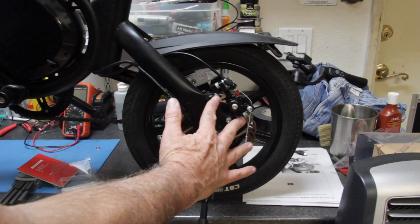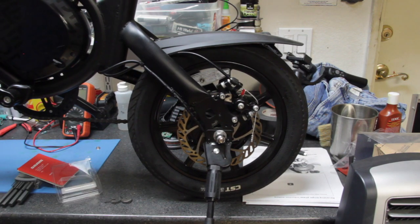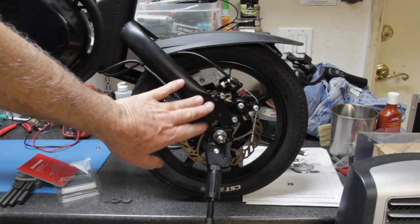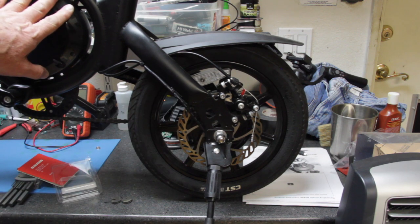Make sure these two bolts are tight. That is how you replace the brake pads on a Jetson Bolt Pro e-bike. I'm going to come back in another video and show you how to come up with a battery replacement solution for right around a hundred dollars. I hope you enjoyed this video — we'll see you next time.